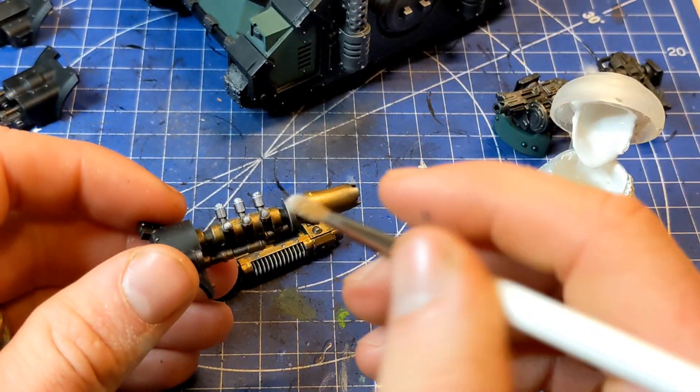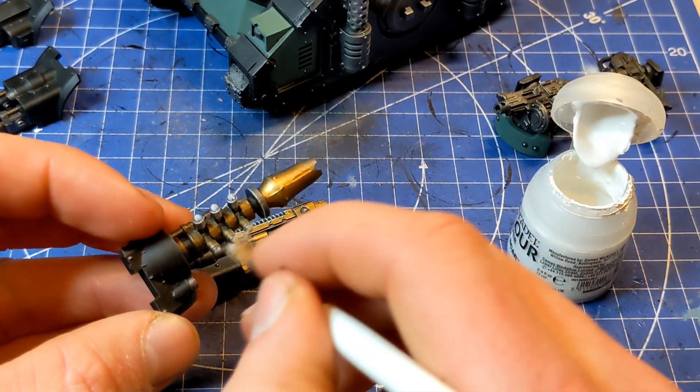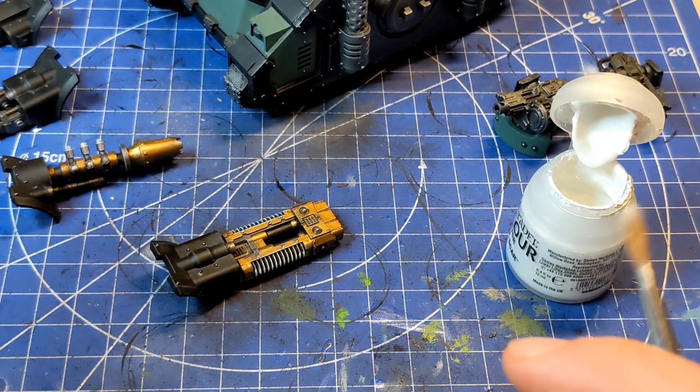Anyway, you just blast it on and then put a washer over the top and it's done. But yeah, I just thought if I can do it this way, it might work really well.